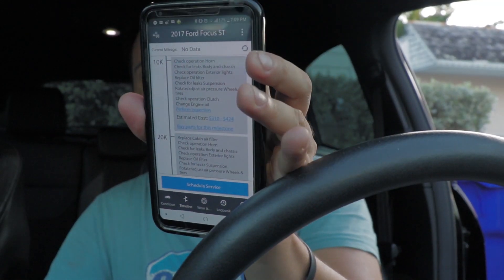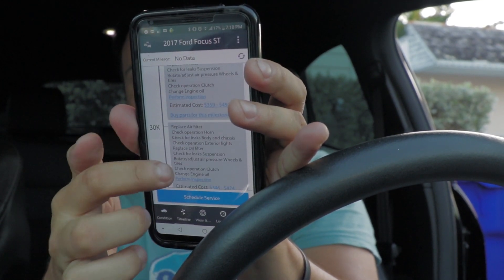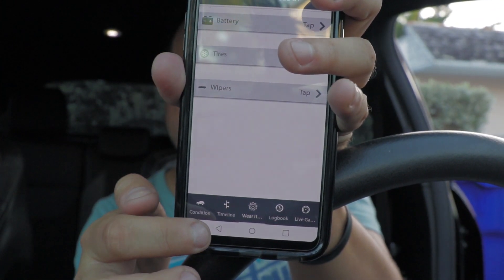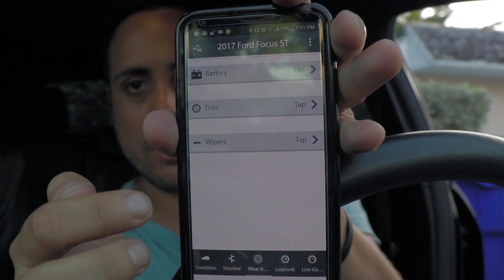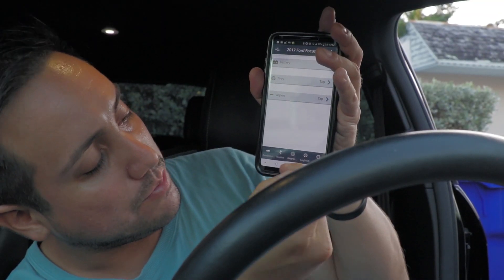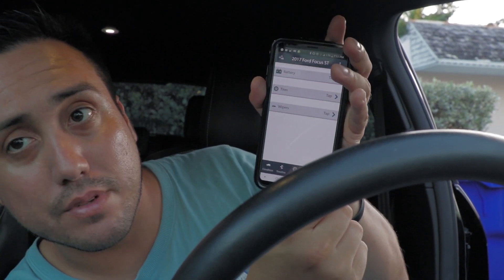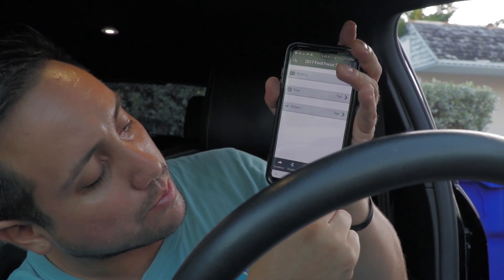It's sort of convenient that it looks like it has a timeline so it can tell you when you should get certain services done. There's another option down here — it says 'wear it' — and it brings me to this. It looks like it might do some other tests. Basically that part of it lets you log when you do these different things you're supposed to do, like change tires, battery, and wipers, which I have not done yet. But they're still working pretty good. Tires are probably time though.